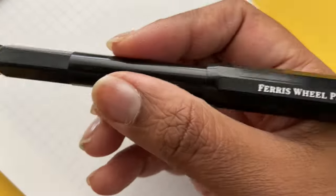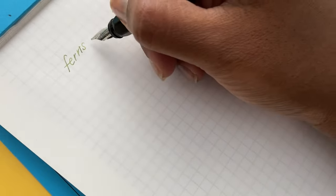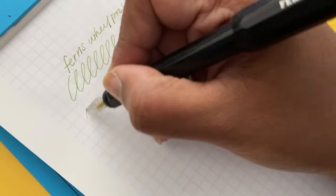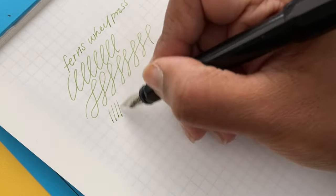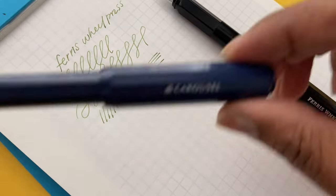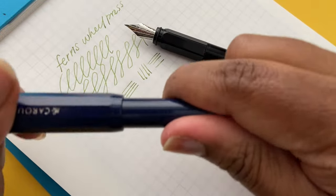The grip section has ridges on it, so depending on your grip style you may or may not find it comfortable — I didn't have any issues. The fine nib wrote relatively smoothly with a little bit of feedback, as you'd probably expect from a fine nib. The ink flowed well and I didn't have any issues with the overall writing experience.